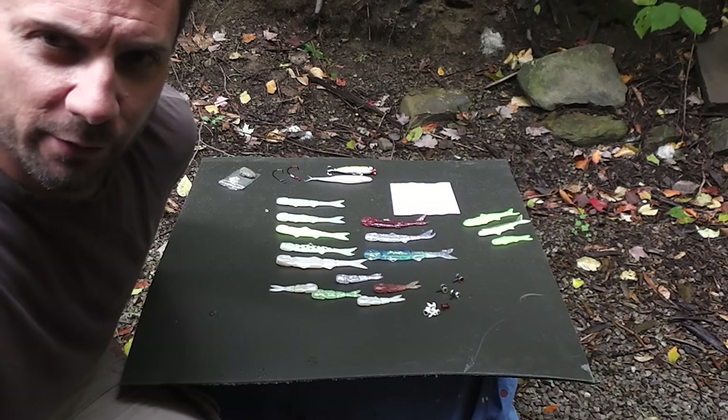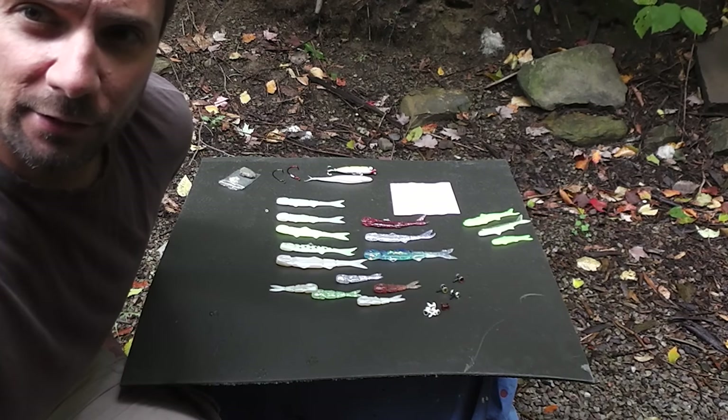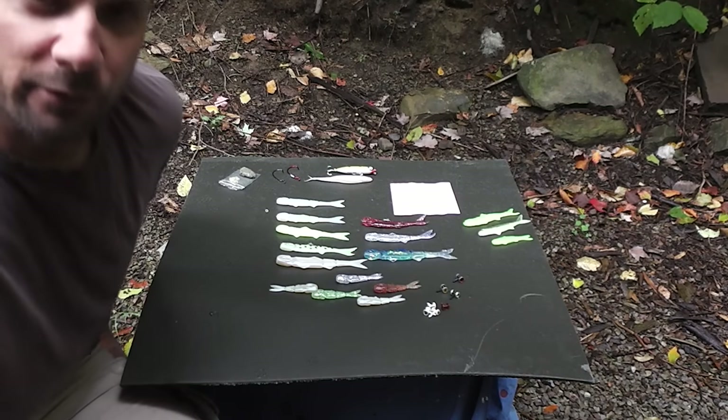So I'm going to start by quickly going through a little bit about the characteristics of the banjo minnow that I think make it a good lure, and some of the things I don't like maybe, and I'll go from there.